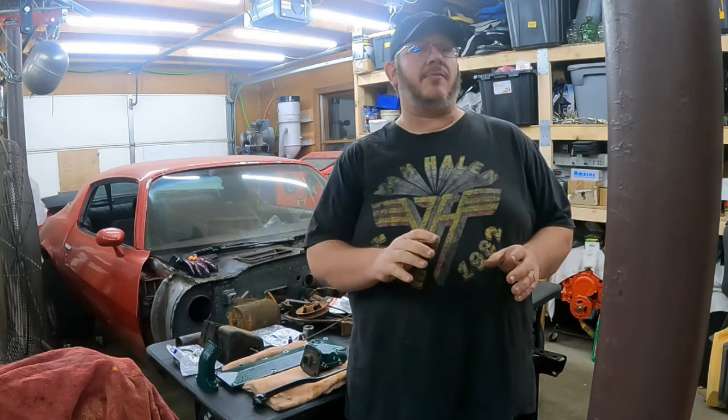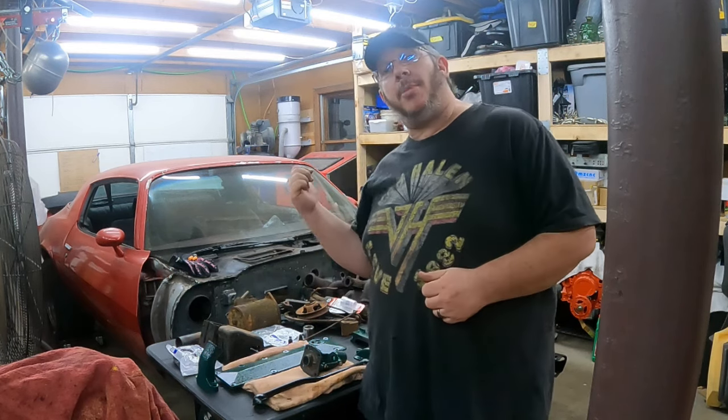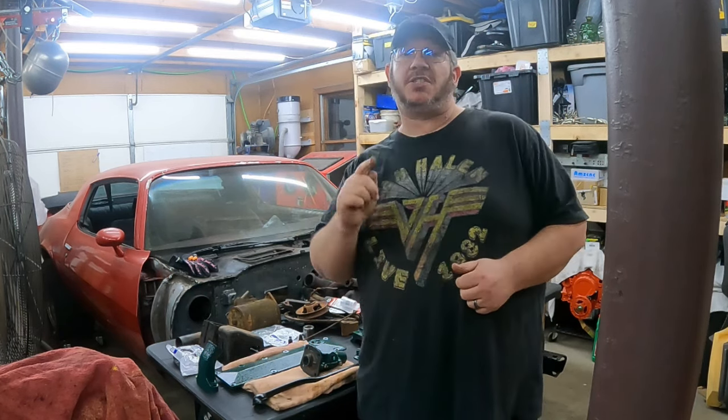Hey folks, it's Joe and today on Big Fast Customs I'm going to take a little break from the Model A and get you caught up on our 81 Camaro project, so stick around.